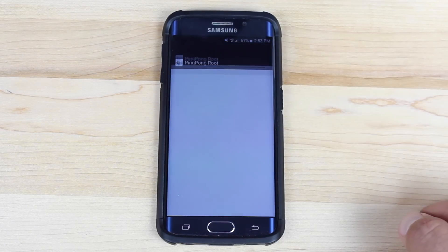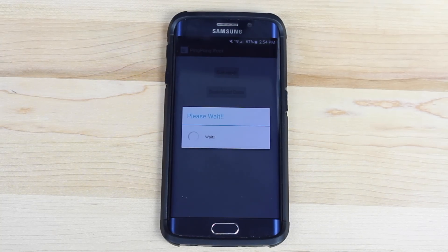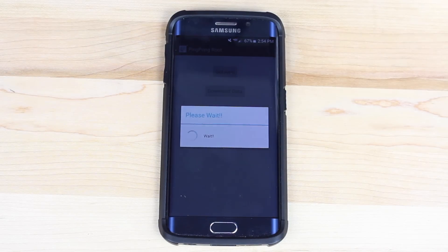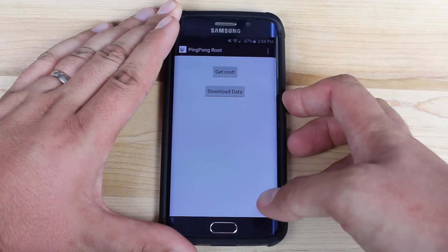Go ahead and install. Once that's installed, open it. You'll want to go to Download Data first, and then Get Root. Give it just a minute or so to do the process. When it's finished, it'll tell you that it's done and you'll just reboot your phone. When it's finished, you'll see where it says 'Root Done' and it recommends you go ahead and reboot your device.